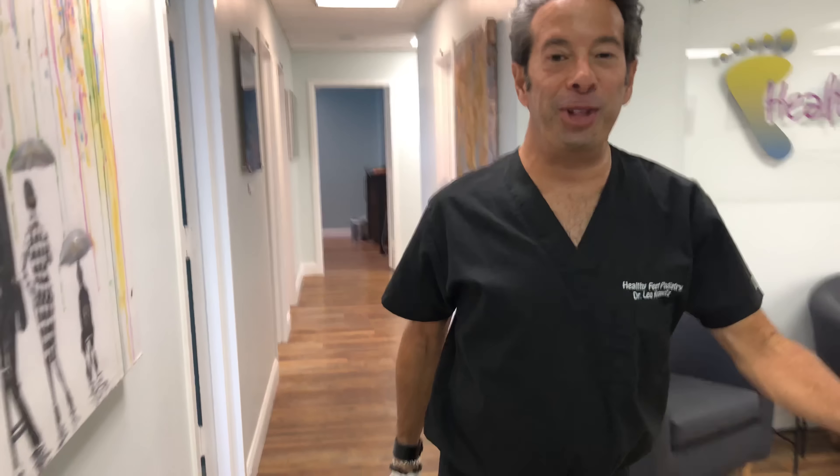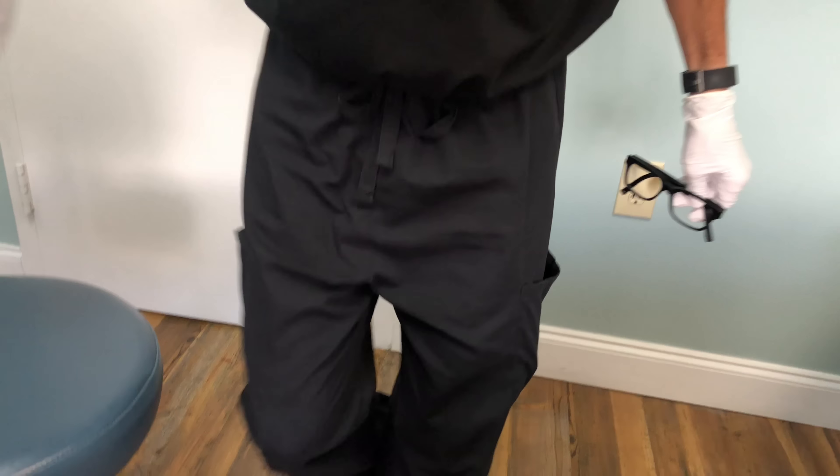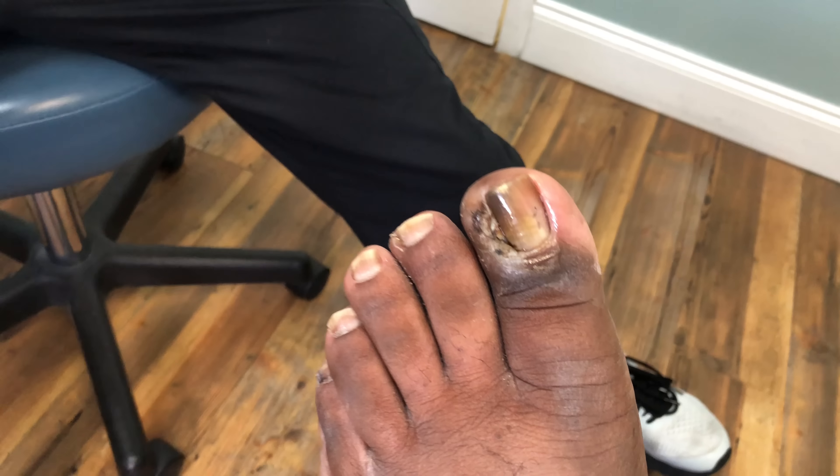Dr. Leo Kralitz here. I've got a follow-up that we're going to check out right now. It's a follow-up to fleshy ingrown nail removal, so we're going to take a look and see how it is.